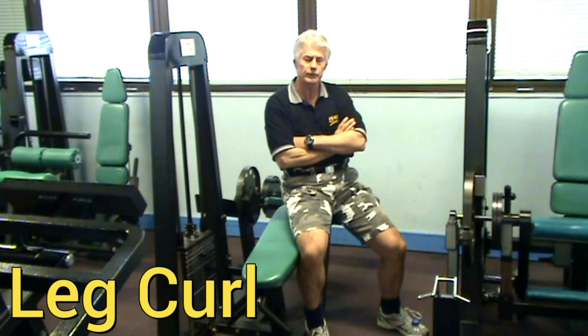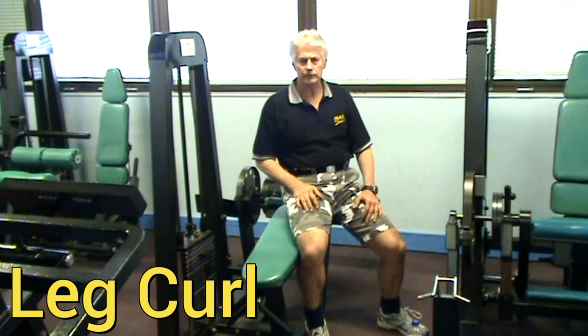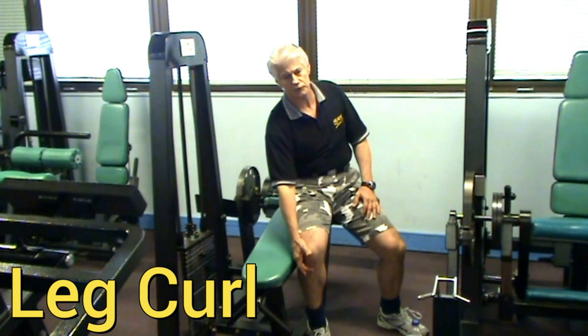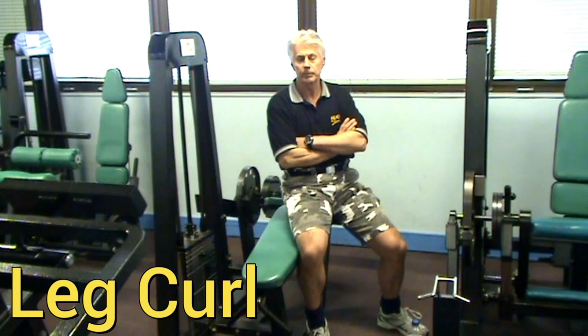The leg extension, which was in the previous frame, is basically working the front of the leg, or the quadricep group. The main quadricep muscle is the rectus femoris, which goes from the hip right across the knee and attaches over the top of the knee. It actually holds the patella, or the top of the knee, in place.